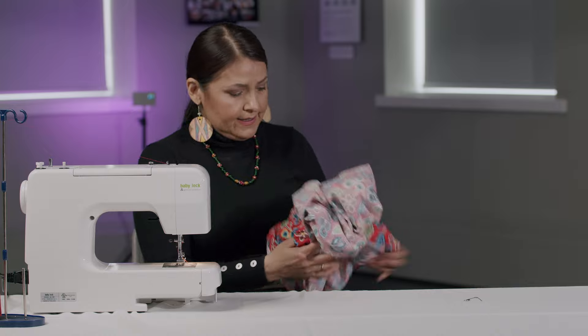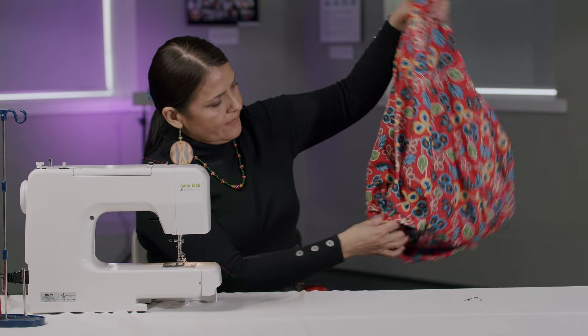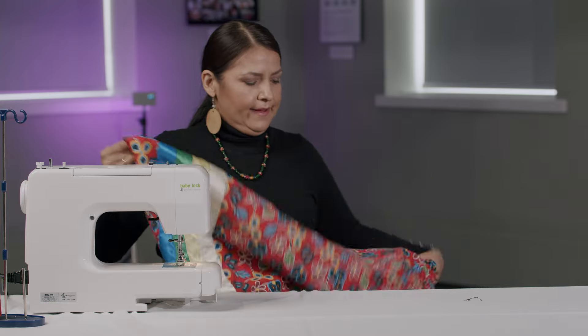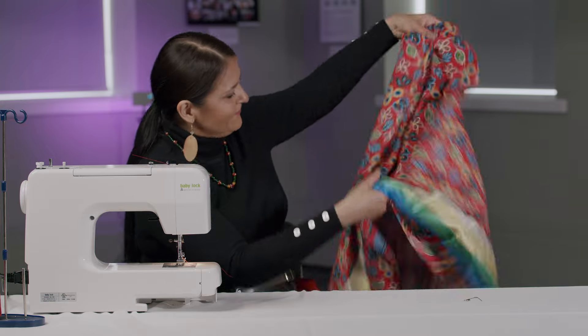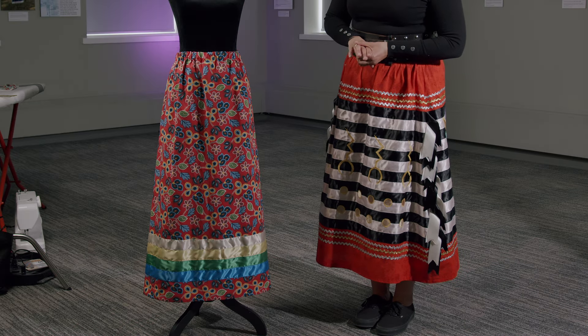We'll turn the skirt inside out and you will have your finished product. Thank you for following along with the ribbon skirt tutorial — this is the end result of what we started, and I hope that you enjoy making your own ribbon skirts. Thank you once again.